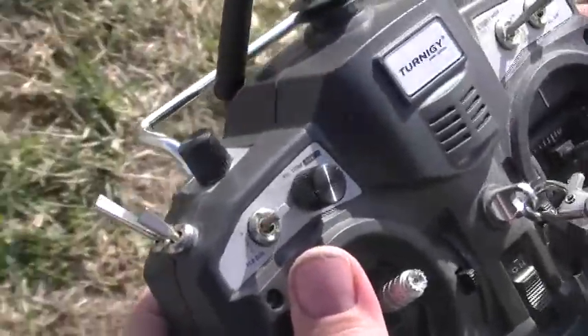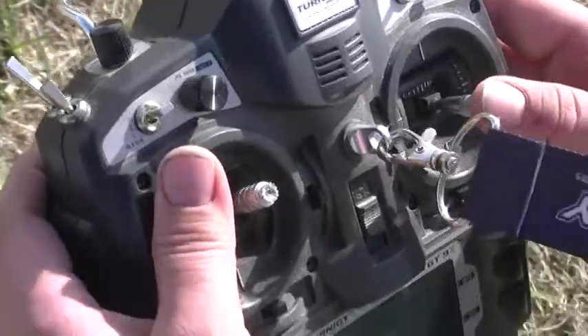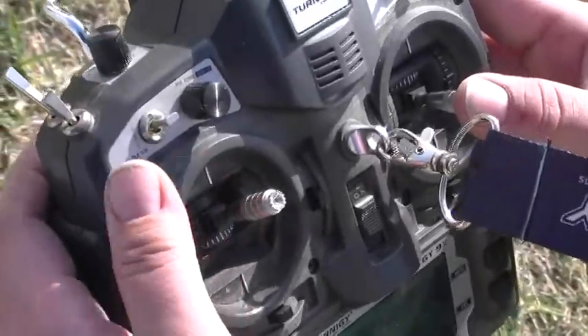I want to cut it a little short of that. Can you move your left thumb just a little? Thank you.